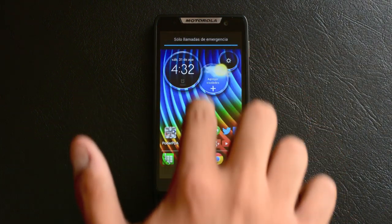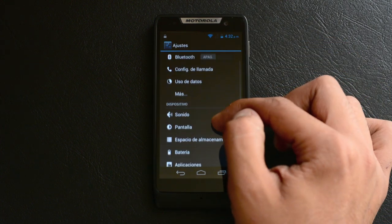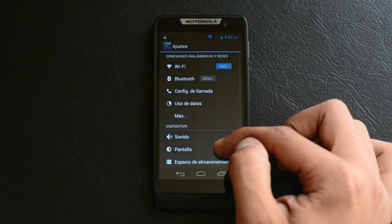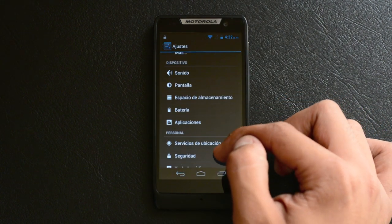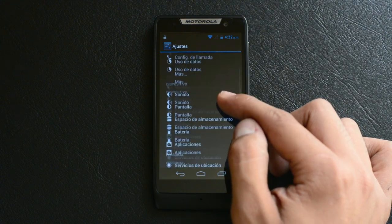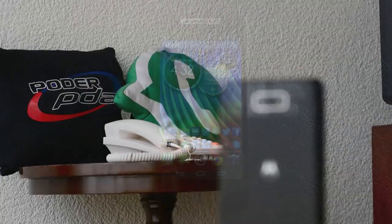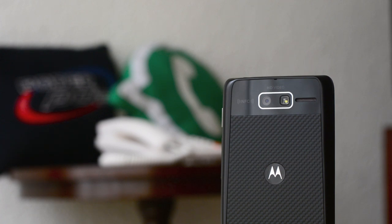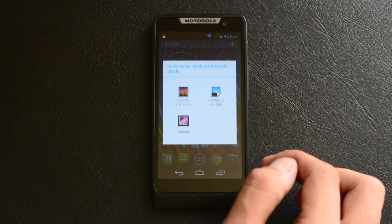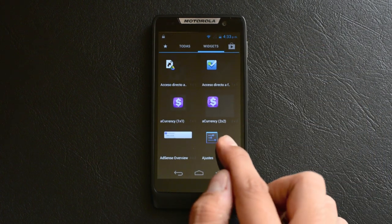Con el menú ocurre lo mismo, y el último rastro de Moto Blur es la forma de algunos switches virtuales. El otro aspecto residual de Moto Blur es la aplicación Smart Actions, con la cual Motorola pretendió crear un sistema inteligente que pudiera regular las funciones del smartphone de manera automática o semiautomática, en función de las necesidades y el uso individual de cada usuario.